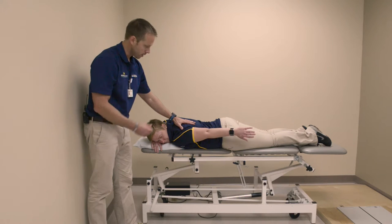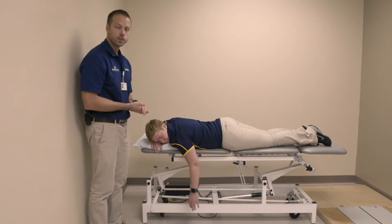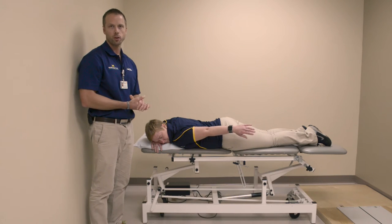Hold this for five seconds, then relax back down. Perform ten repetitions, three to four times per day.